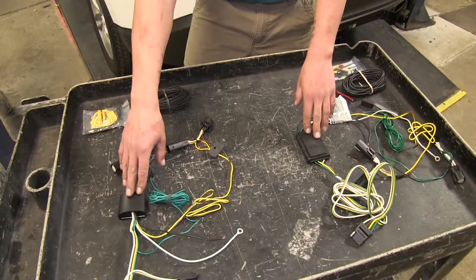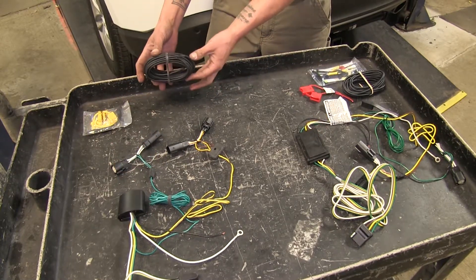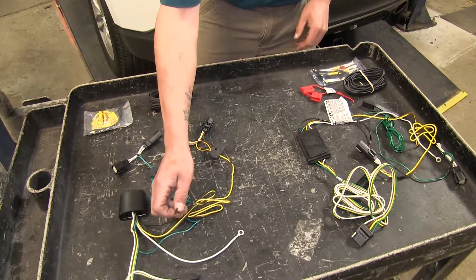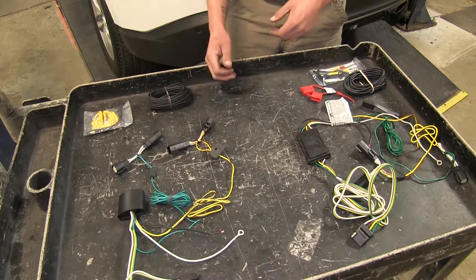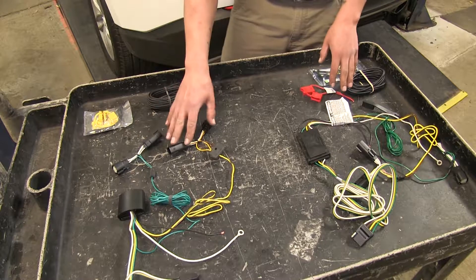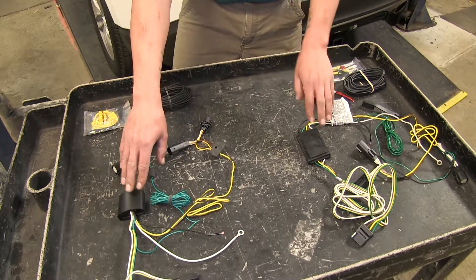These module boxes are powered boxes, so we're going to need to take the supplied wire in both kits — this black wire — and run it from our module box up to the battery of the vehicle. That's going to help keep strain off of our vehicle's tail light circuits so we don't overload them, since they're individually powered.